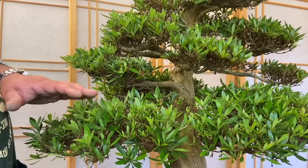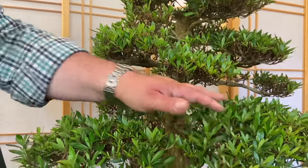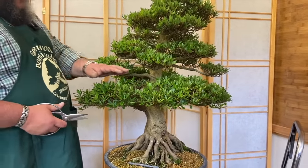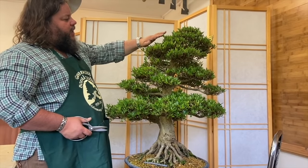These satsuki azaleas are always more dominant and vigorous at the base of the tree, so these lower branches — unusually compared to other trees — have pushed out quite hard compared to the apex. The apex is a little bit slower but it's pushing a lot of green fresh leaf.